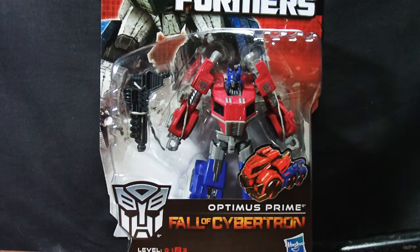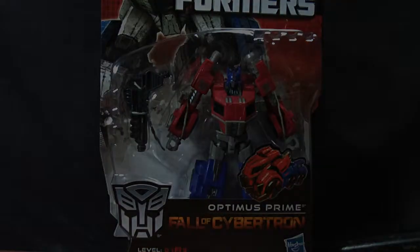I'm going to go get Optimus here out of Stasis Lock and get some nice pretty pictures taken. You know how I do. And then it's time for the review.